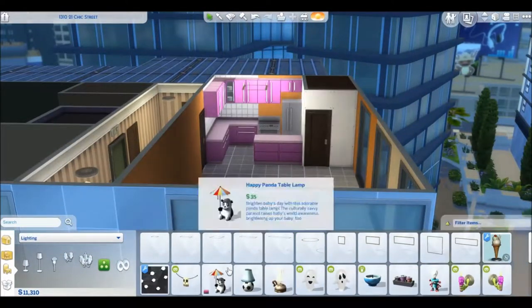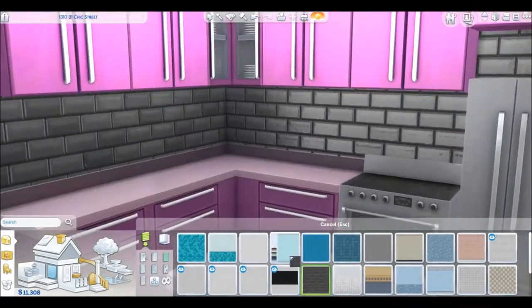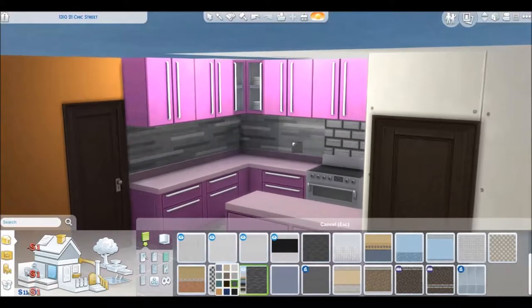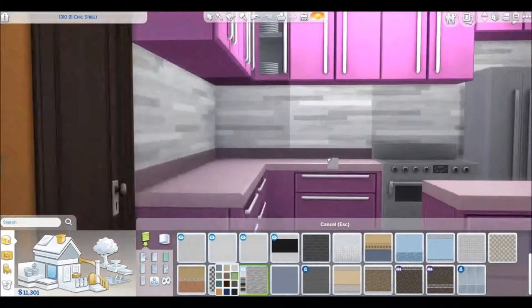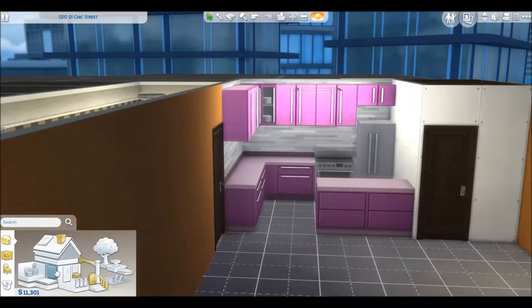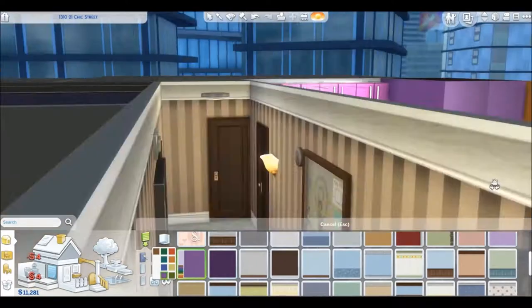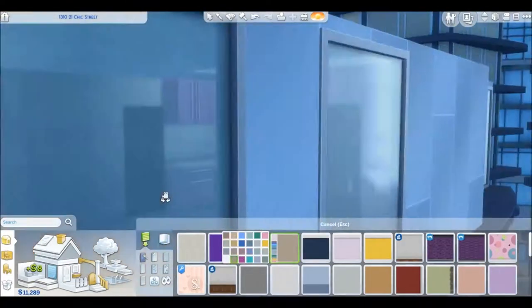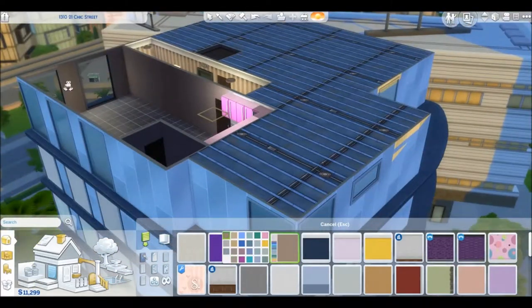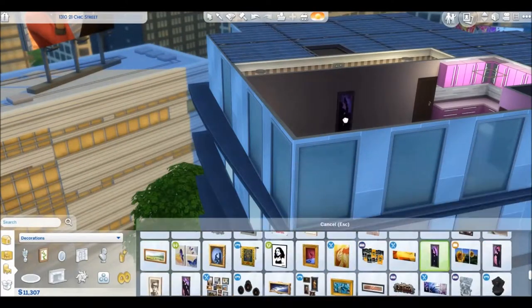I say girly because it ends up very girl-friendly. I wanted to say it was boy-friendly too, but after watching it back several times I did add a lot of girl items like perfumes and things like that — so if you want to switch those out, you totally can. The base of this build was these paintings right here.